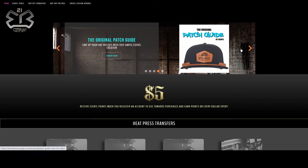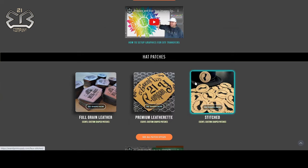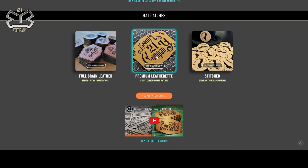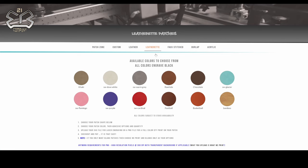Hello everybody, my name is James and what I'm going to be doing today is walking you through the process of how to design on our website essentialprintsupply.com — when it comes to patches, tumblers, mugs, etc. The design process is the same. What we're going to focus on today as an example is a hat patch, because that's what the majority of people typically order on the website.